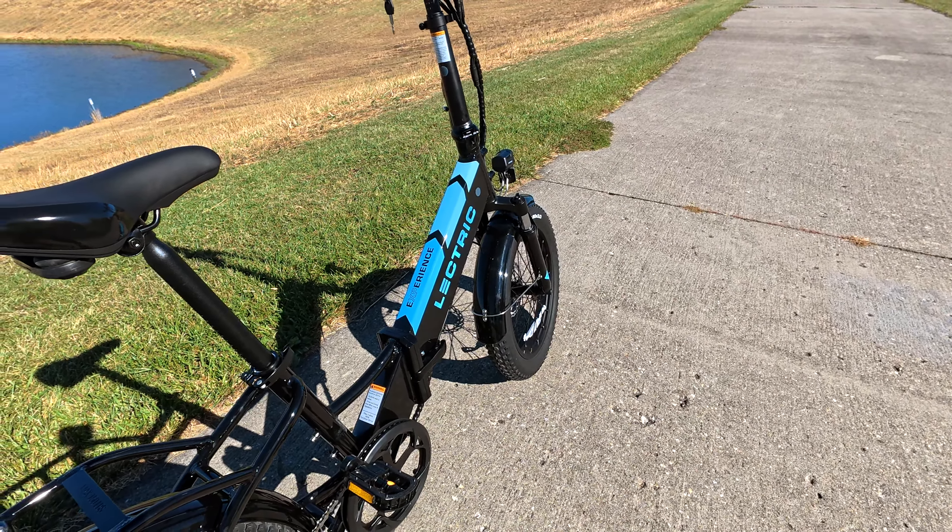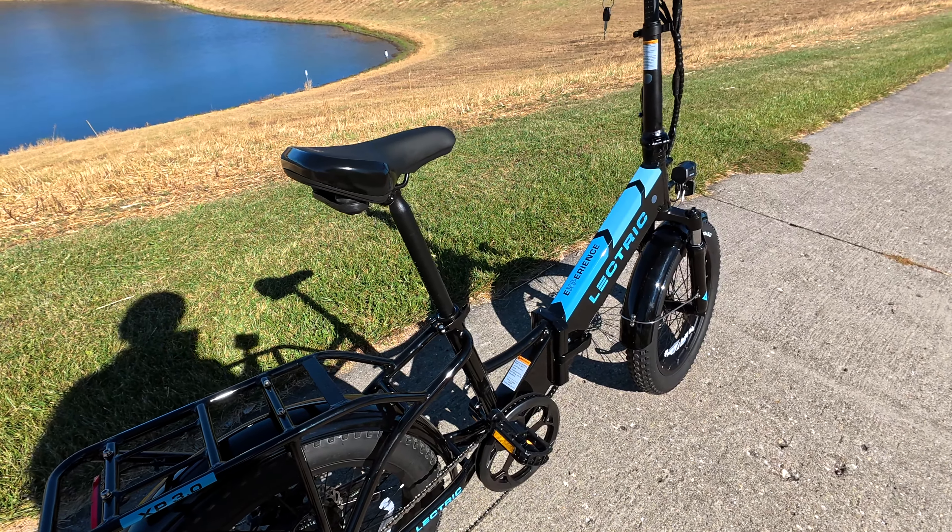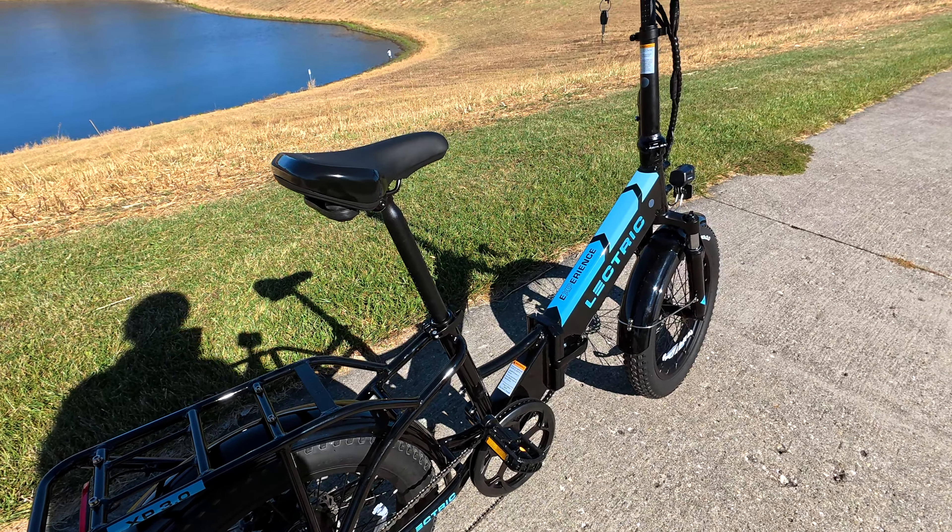The pedal assist is a wattage regulation system — they call it a pedal assist wattage regulator — and it is a cadence sensor bike. There's an 11-by-28-tooth freewheel in the back. Total weight of the bike is 64 pounds including the 7-pound battery, which is installed inside the frame.